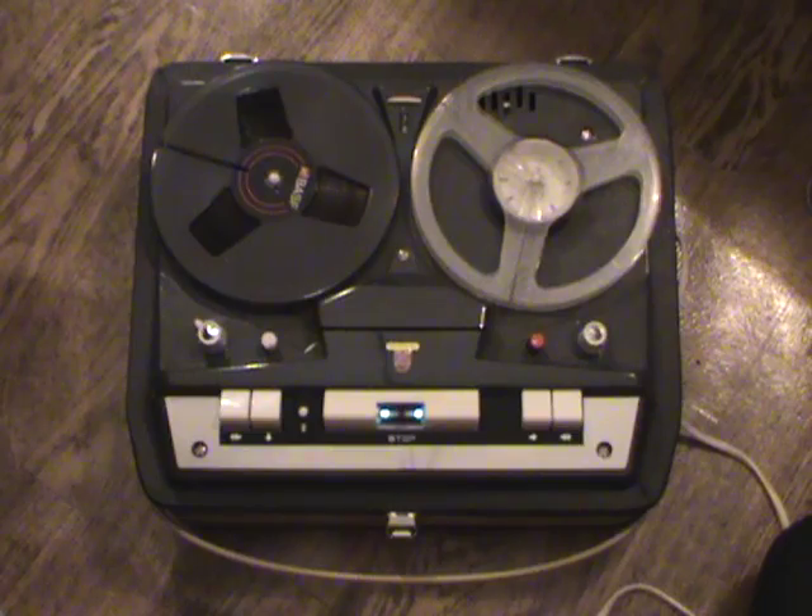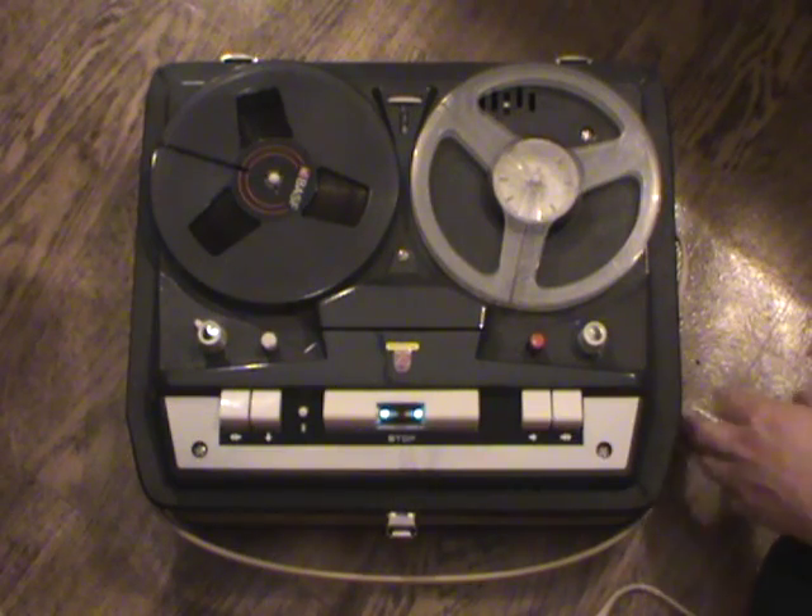The rubber parts in these machines are, unlike later Philips machines, usually in very good condition. Belts tend to stretch a bit but they're usually serviceable. The pinch roller is okay, counter belt is okay, and the rubber parts in the brake system are okay. It's quite amazing.